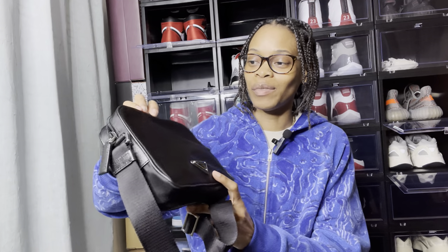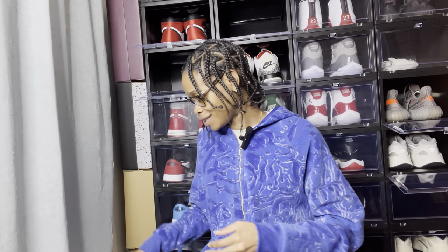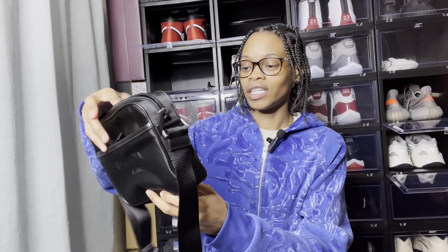This is my first Prada bag and I really like it. I wanted to treat myself for my birthday — I feel like you should treat yourself to something nice every once in a while. It doesn't have to be designer or extravagant, as long as you're treating yourself nicely. I like nice stuff so I spend my money on what I want. I'm pretty happy with my purchase — it's a simple bag but the detailing is really nice.